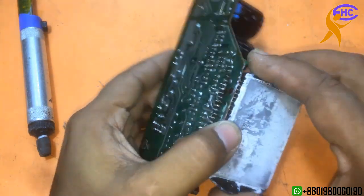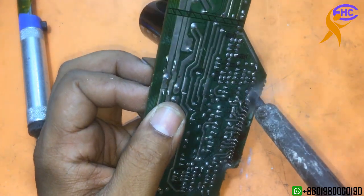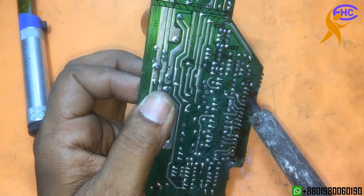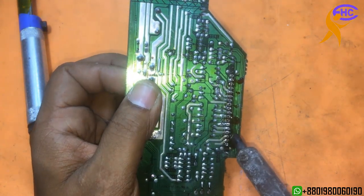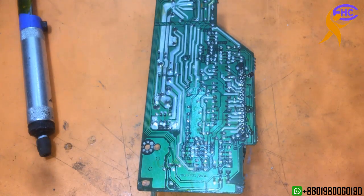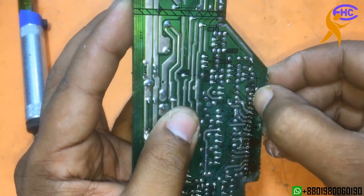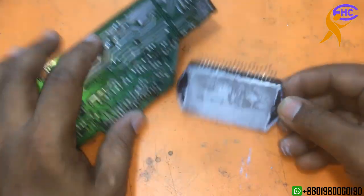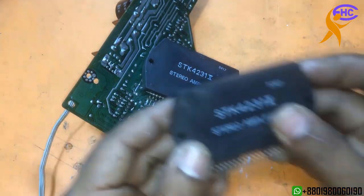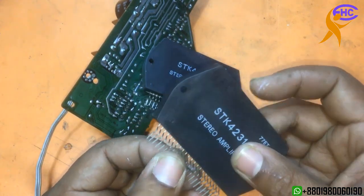This IC can make 100 plus 100 watts. Taking out the IC — some pins are stuck. I check out the IC. This is the genuine IC, a very old one. Now I am going to use a new IC. This is the copy IC, but the quality is good.